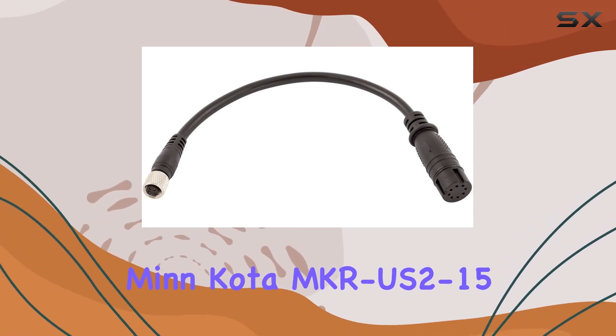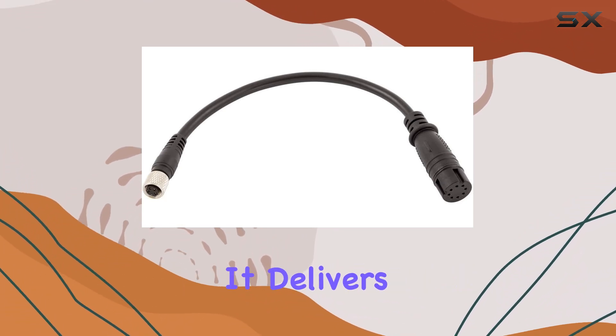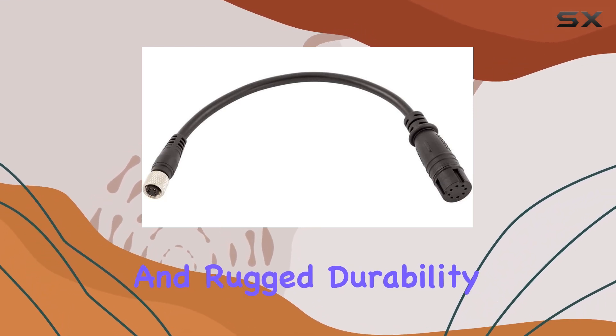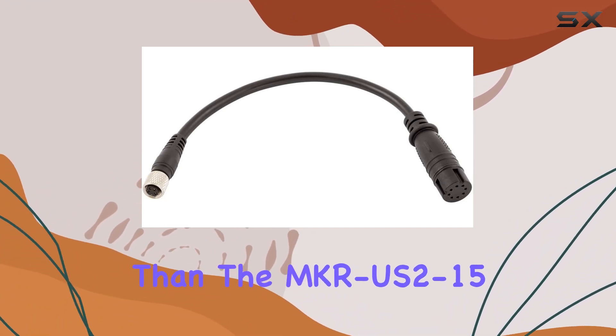In conclusion, the Minn Kota MKR US 2-15 Lowrance Hook 2 Universal Sonar 2 adapter cable is a must-have accessory for serious anglers. It delivers on its promises of seamless integration, advanced performance, and rugged durability. If you're ready to take your fishing experience to new heights, look no further than the MKR US 2-15.